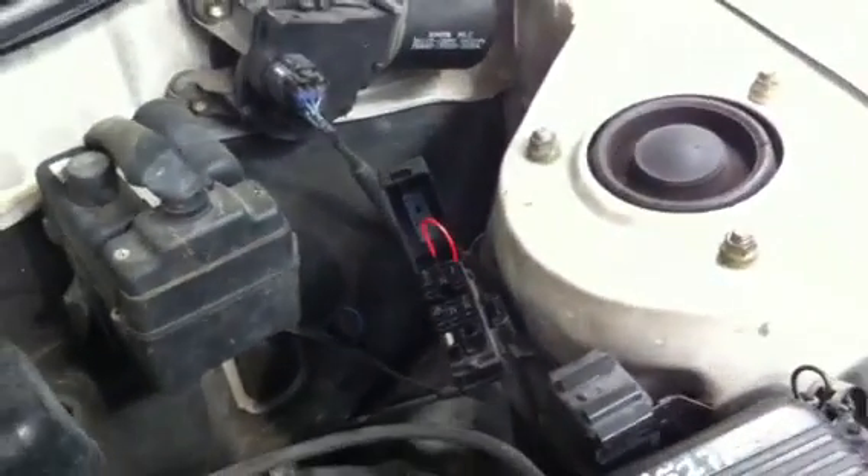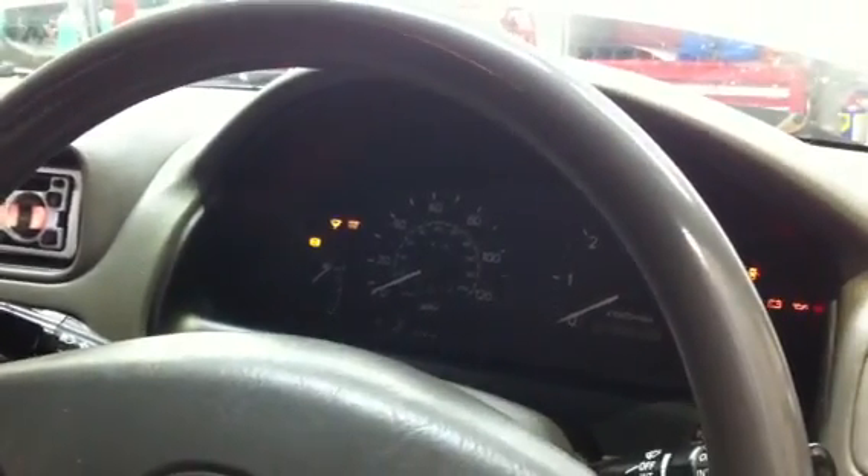Now we're going to go around and see what sort of blink codes this thing is returning. We're going to switch on the ignition now and let her start.